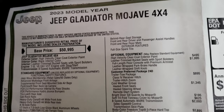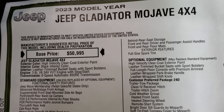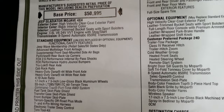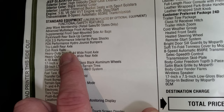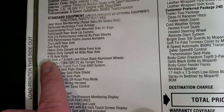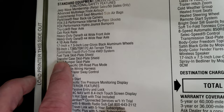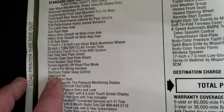Here is the original window sticker. This is a 2023 Jeep Gladiator Mojave with the 3.6-liter eight-speed automatic transmission in High Velocity clear coat. Standard equipment for the Mojave package includes Jeep Wave membership, backup camera, Fox two-and-a-half inch performance internal bypass shocks, performance hydro jounce bumpers, true-lock rear axle, cab rock rails, heavy-duty Dana 44 front and rear axles with 4.10 gears, 17x7.5-inch low-gloss black aluminum wheels, fuel tank skid plate, Command-Trac part-time four-wheel drive, 33-inch Falcon Wild Peak tires, transfer case skid plate, front bumper skid plate, terrain-specific off-road plus mode, and seven- and four-pin wiring harness.